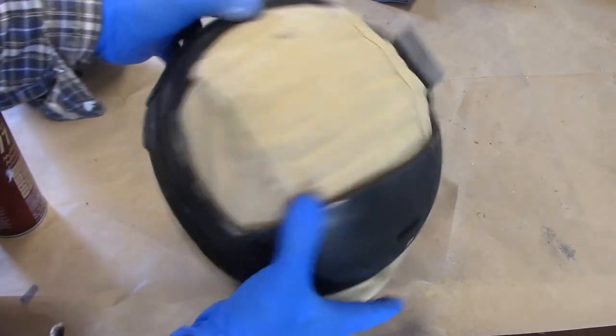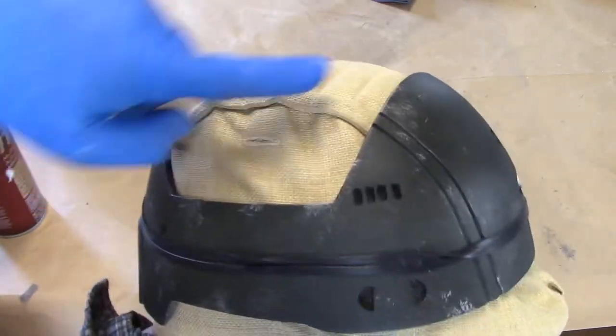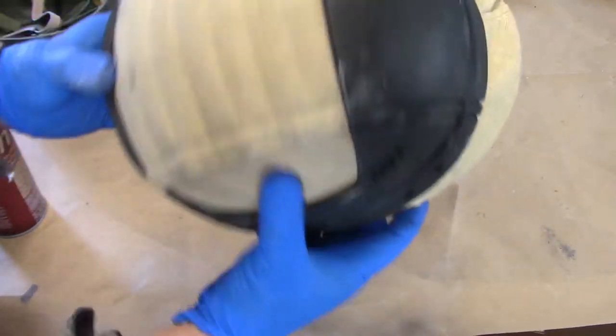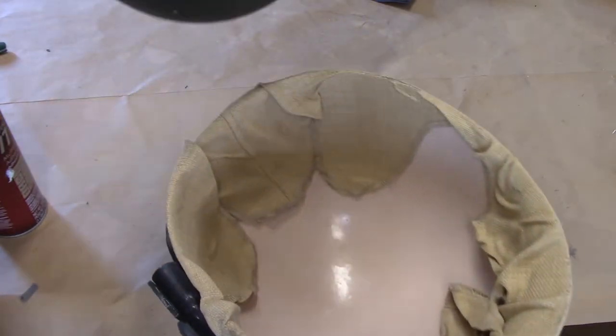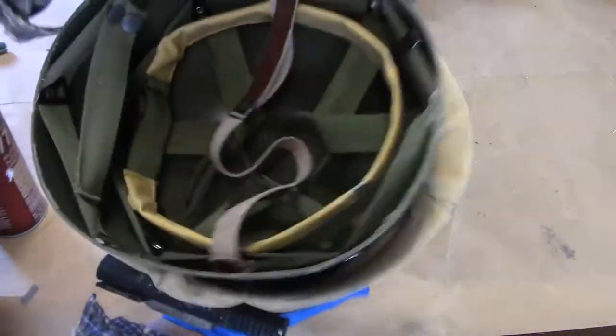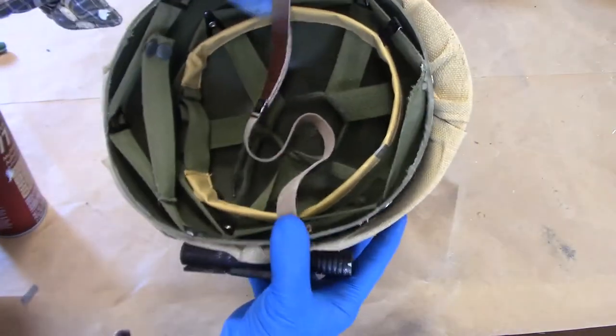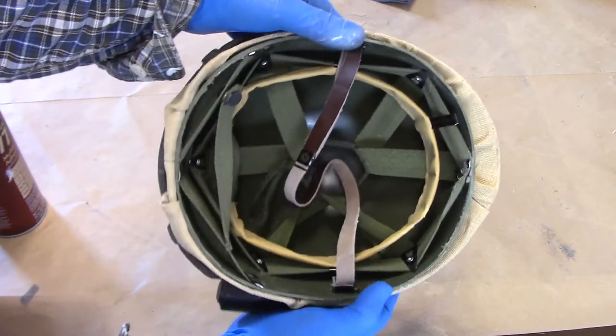I've got this on here pretty tight with a really good alignment and a nice flat top with this helmet cover. So now what I'm going to do is give it another Spray 77 kick. Remember, the front of the liner has that forehead band — that goes to the front of the helmet. So I'm going to spray 77 that, and I'm going to slide this into place and secure it down nice and tight.